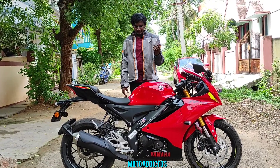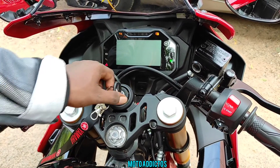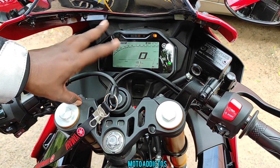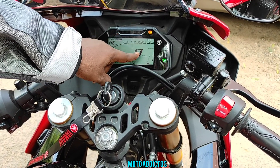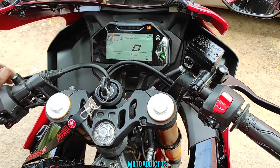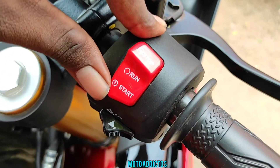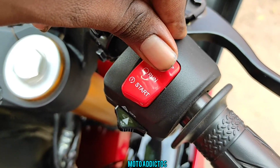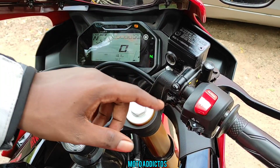Let's do a close-up comparison of the V3 and V4. The V4 is higher. There is a gear position indicator on the V4, while the V3 has Bluetooth connectivity. There is also a start/stop switch — you can start and stop the bike with this switch. There is a difference in the console, and there is a hazard light on the V4.